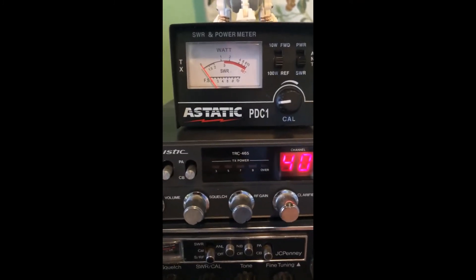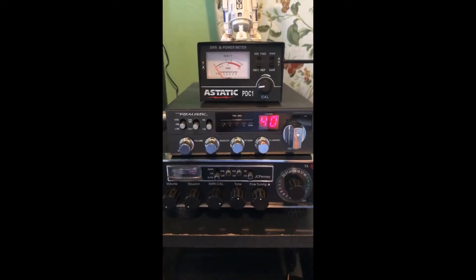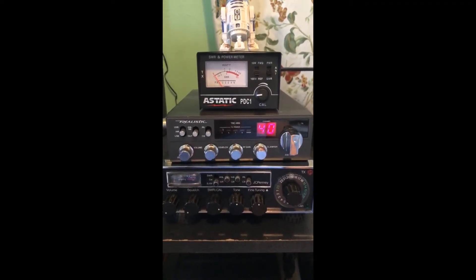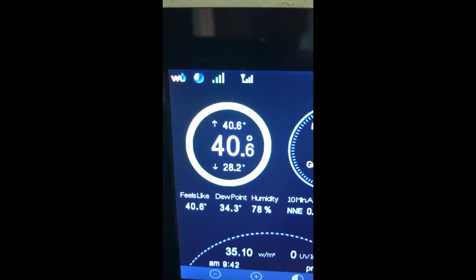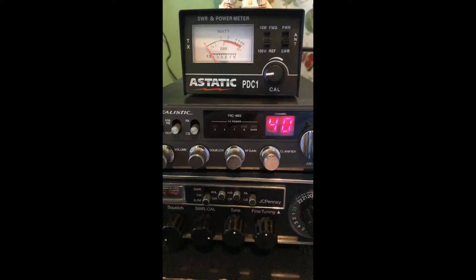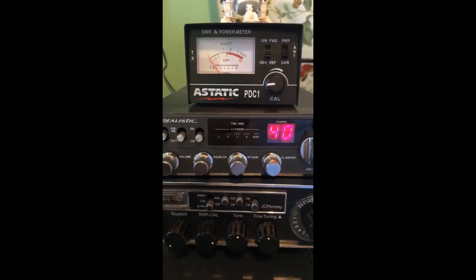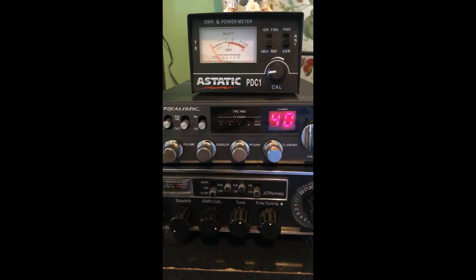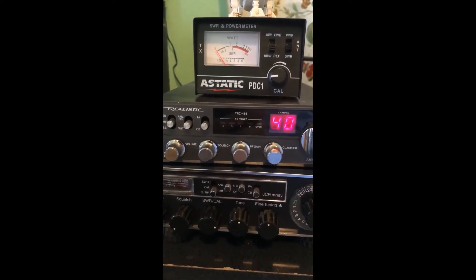Looks like it was water condensation in the antenna tube. Looking at the temperature from yesterday, it was almost 69 degrees, and looking at my weather station here, this morning was around 28 degrees — that works out to a temperature change of about 40 degrees. I don't know if that's a design flaw in the antenna or just something you can't do anything about.